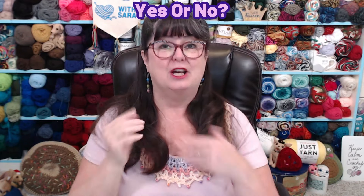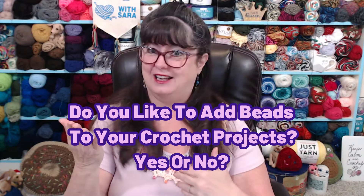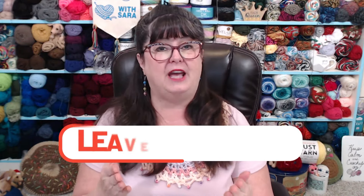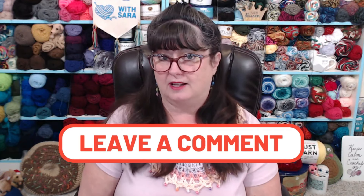So the question for today for our This or That is: do you like projects where we can add beads? Yes or no. And do you have some suggestions? Maybe belts — I have put beads on belts, hats, shirts, all kinds of things. Maybe you have suggestions for what you'd like to see beads added to. Also, if you have a crochet or yarn-related question you'd like answered, go ahead and put that in the comments as well, and I will do my very best to find you an answer — and if I don't know, I'll try to find one.